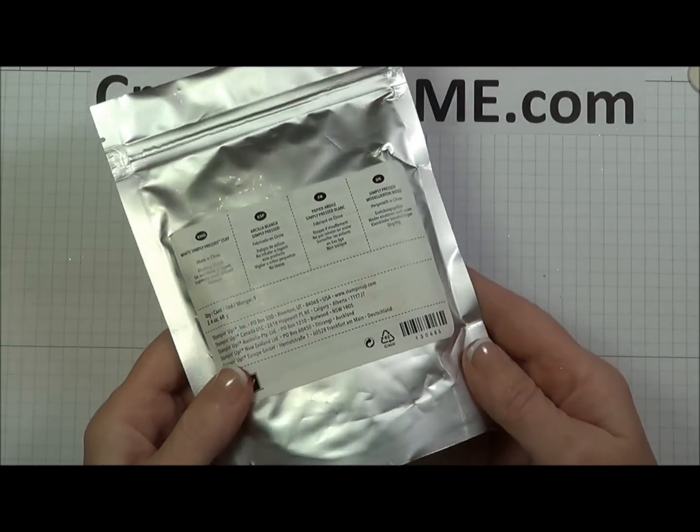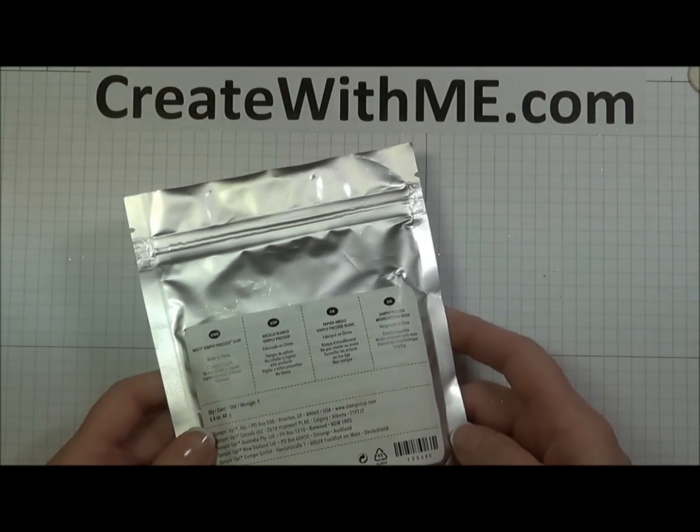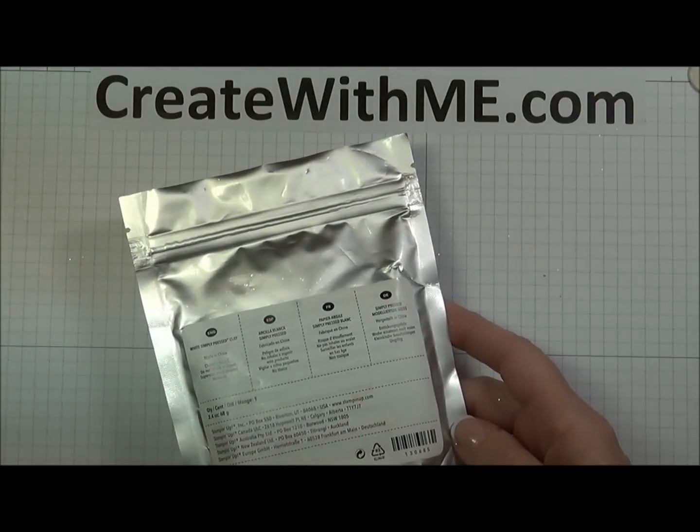I hope I've given you some new ideas to use this Simply Press Clay. Enjoy it, and please come visit me at createwithme.com. Thank you.